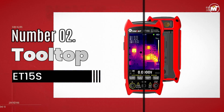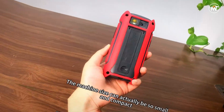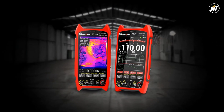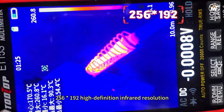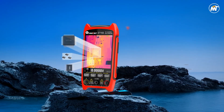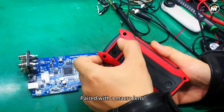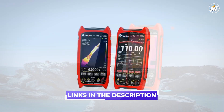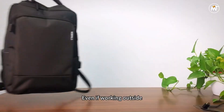Number 2: Tooltop ET15S Thermal Imager Multimeter. Professional accuracy meets cutting-edge visualization in a device built for engineers, electricians, and repair experts who demand absolute precision. This powerful thermal imager multimeter combines an industrial-grade infrared camera with a high-performance digital multimeter to deliver real-time insights into temperature and electrical performance — all in one streamlined tool. Whether you're tracking underfloor heating leaks, maintaining HVAC systems, diagnosing PCB faults, or inspecting power systems, this advanced hybrid instrument ensures nothing escapes your eye. Its 256x192 Vox infrared sensor captures every heat variation with exceptional clarity at a smooth 25Hz refresh rate.